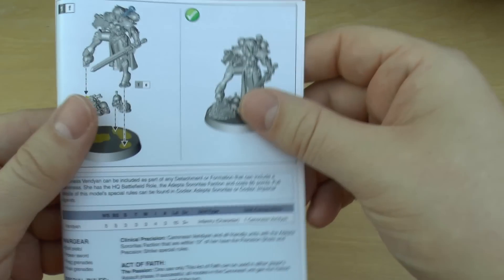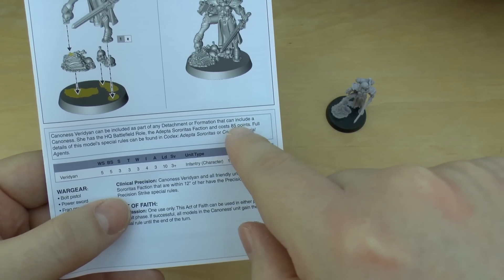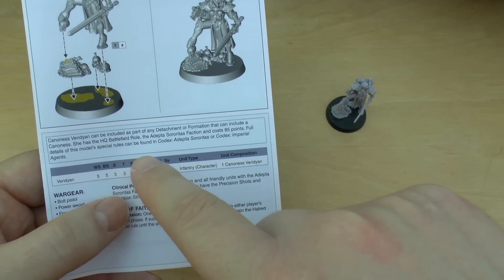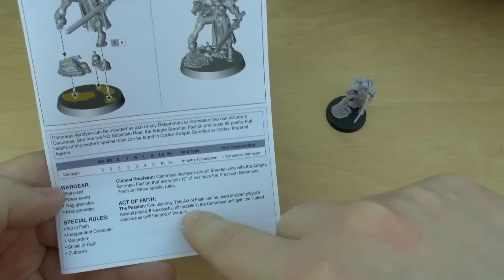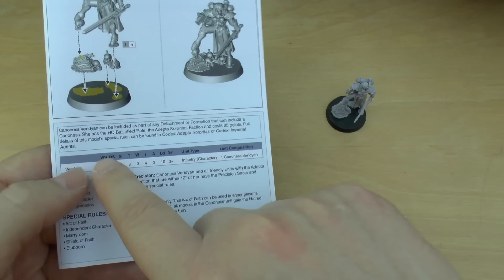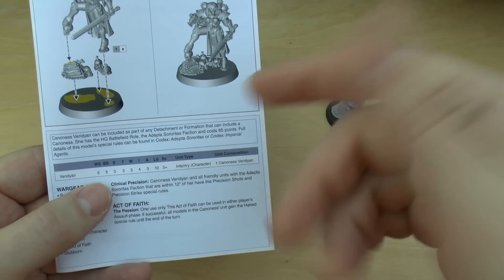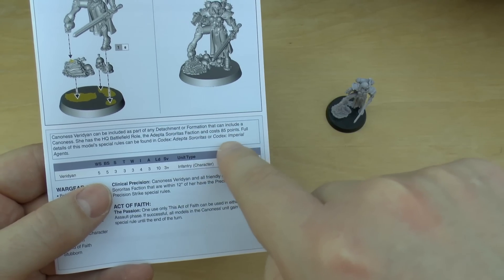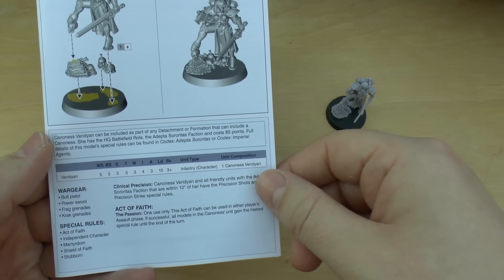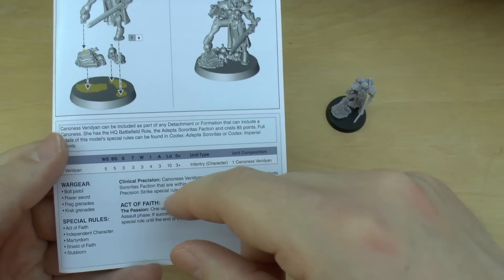So here are the rules for her. It does say that she can be included as part of any detachment or formation that can include a Canoness. She has the HQ Battlefield role and she costs 85 points — the points are just hidden away in that little bit of text. Full details and special rules can be found in Codex Adeptus Sororitas, which isn't released yet, or Codex Imperial Agents, which is released. I did a review of that about a week or two ago. There are rules in that book in terms of Shield of Faith, Martyrdom, and Acts of Faith.